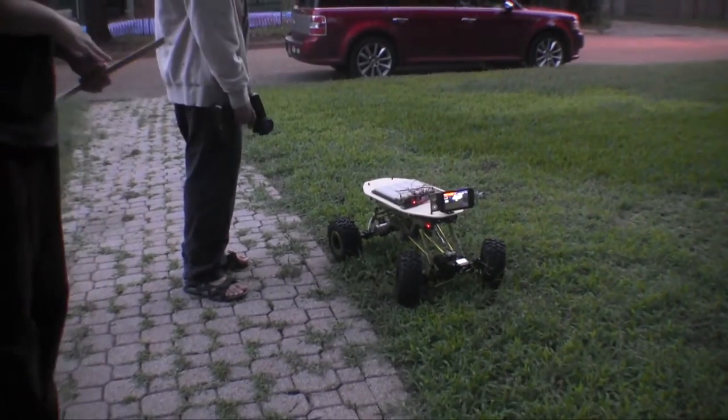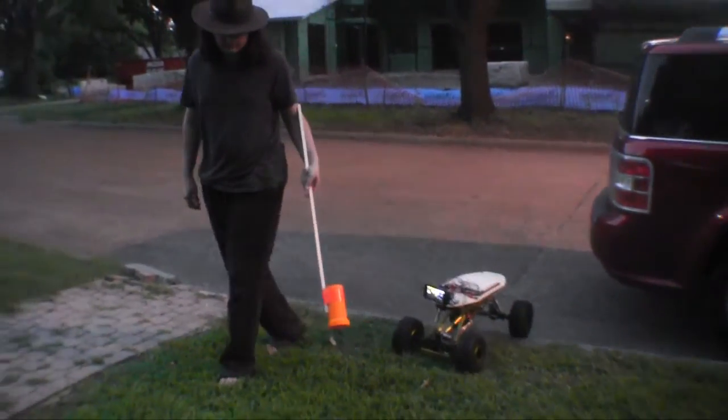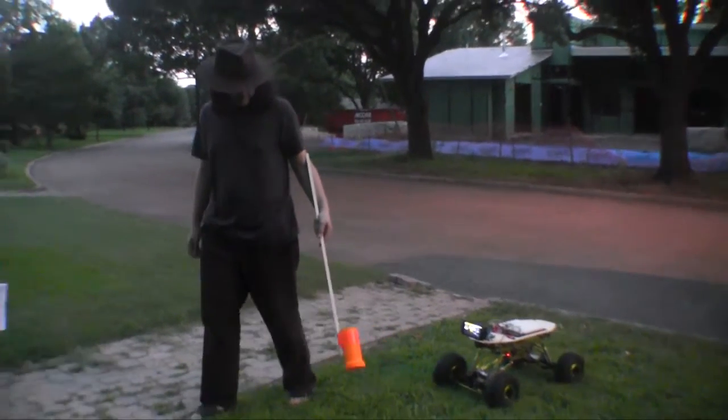We still have a lot of work remaining on this robot. The machine vision stuff is some of the hardest we've tackled so far, and there are a number of other methods for tracking objects that we should probably try out.